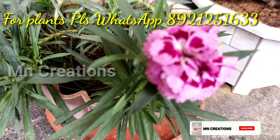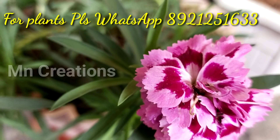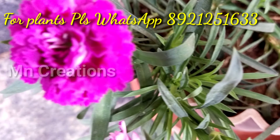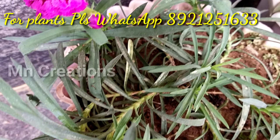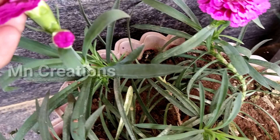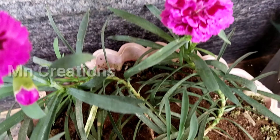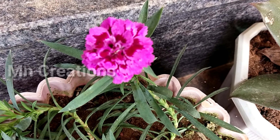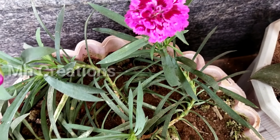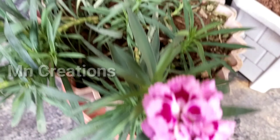This is the time for this plant. This is a summer season. This is a blooming flower. Usually it blooms in summer season, and also in the winter season.